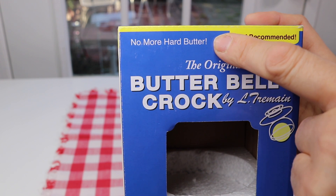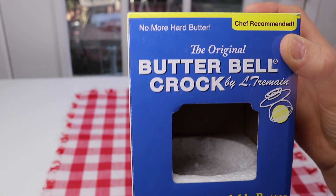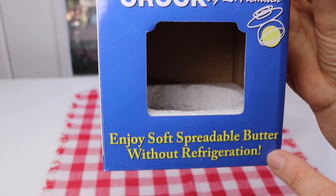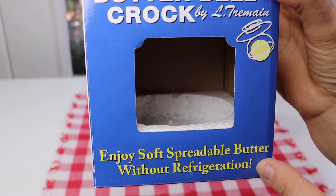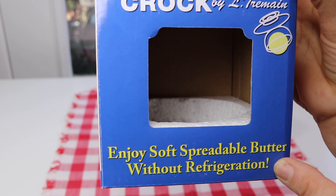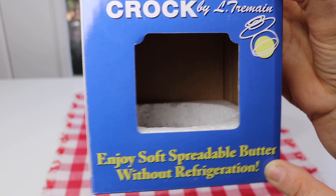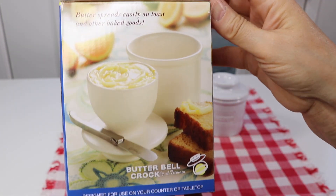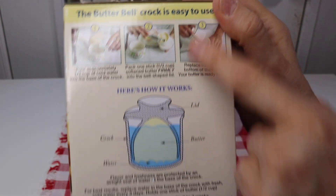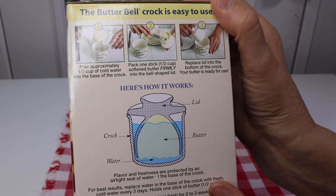You can keep your butter out without having to refrigerate it, so if you are entertaining all day long you can have this out with no issues at all. It also has directions right here on the box — very easy. So I'm going to go ahead and try it out and see how well it works.